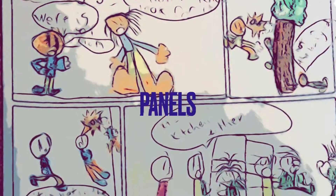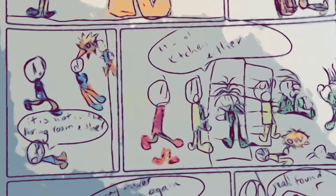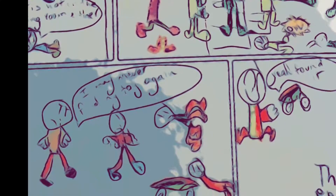A comic page can have between five and nine panels. These panels contain drawings and dialogue, or a small amount of text normally inside the balloons, to tell a story.